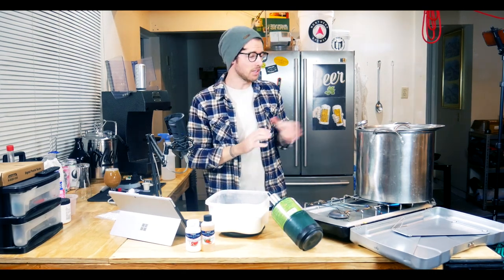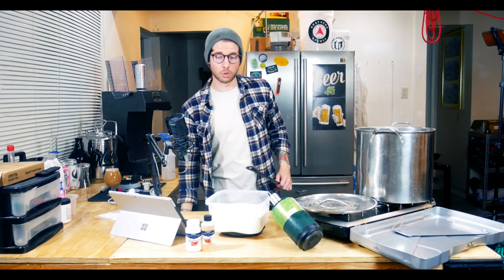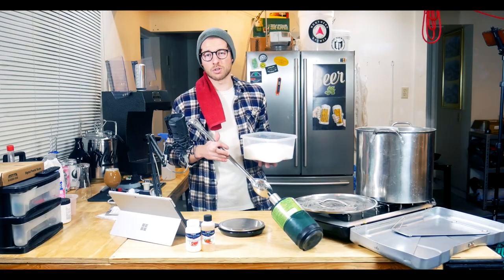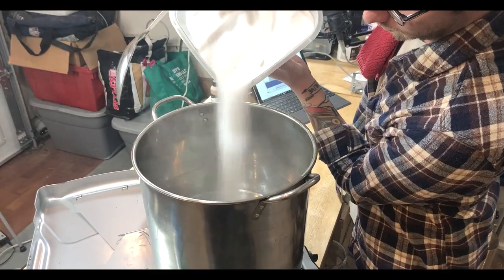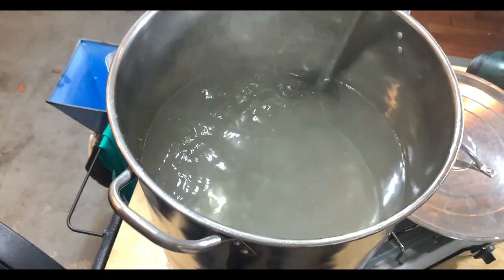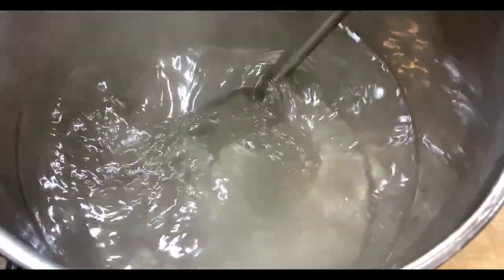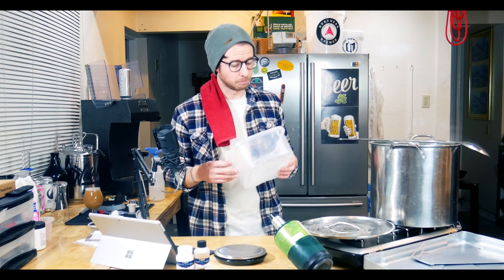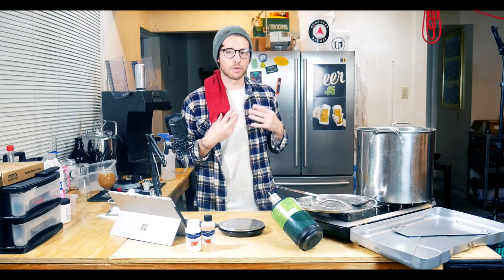My water is about 180 degrees Fahrenheit, so I'm going to go ahead and kill the burner. I'll be careful since the water is hot. You can actually dissolve sugar in room-temperature water, but it takes a lot longer — I did it this way just to make things quicker. The next step is to get this cool enough to pitch the yeast into it so I can undergo fermentation.